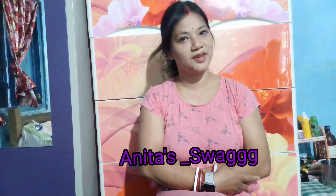Welcome to my YouTube channel Anitta Swaek Swaek. Thank you so much for all your love and support.